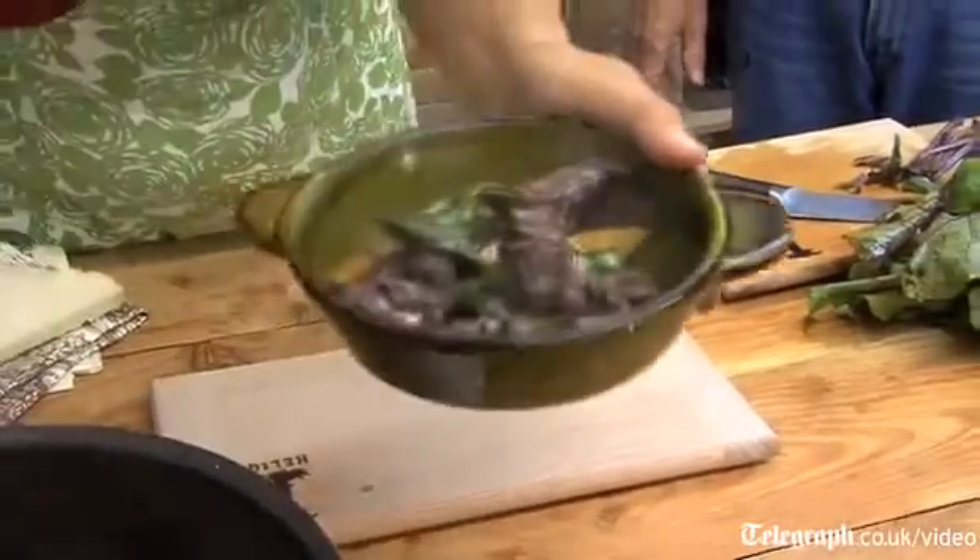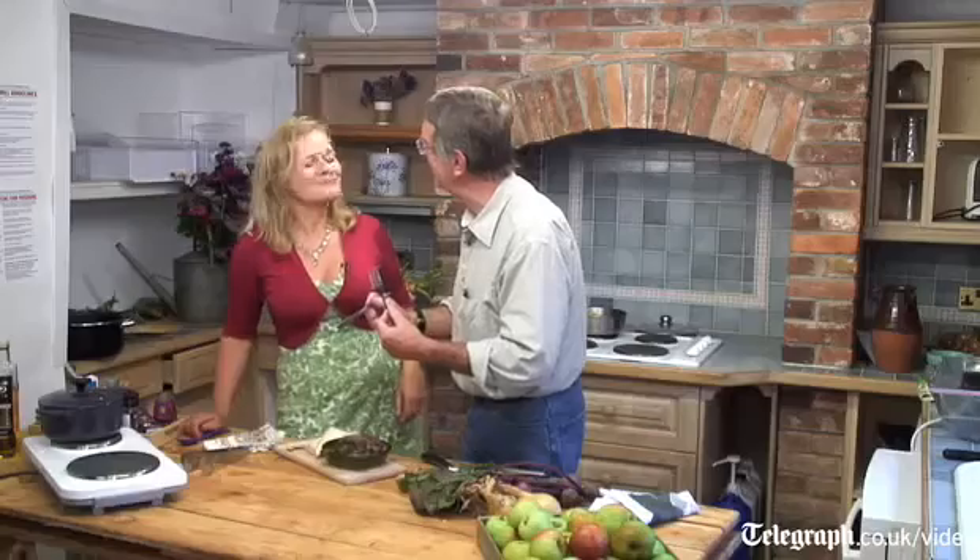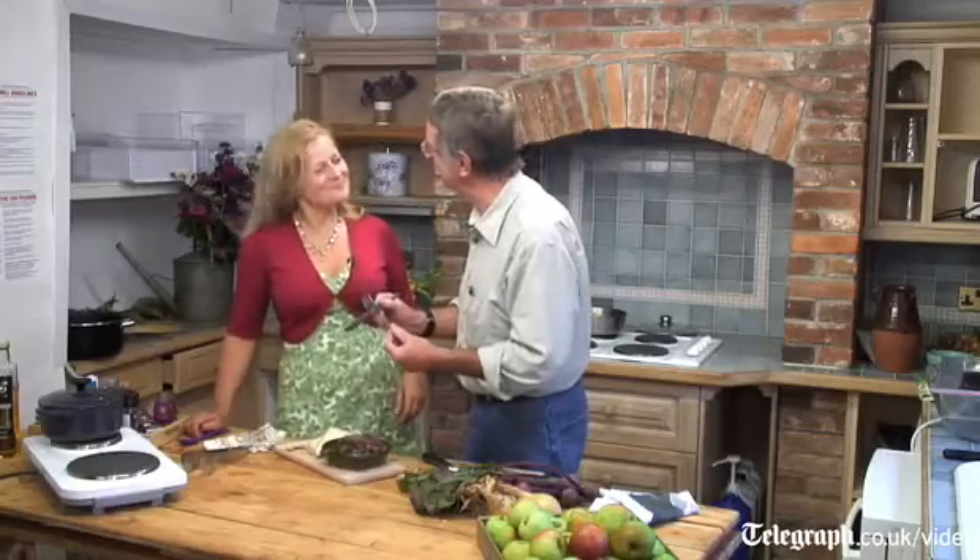It's beautiful. It smells amazing, doesn't it? Oh, look at the colour, look at that. How is it? It's perfect. It really is. Lovely. It's really nice. Thank you very much indeed.